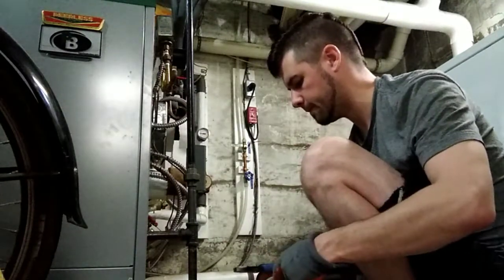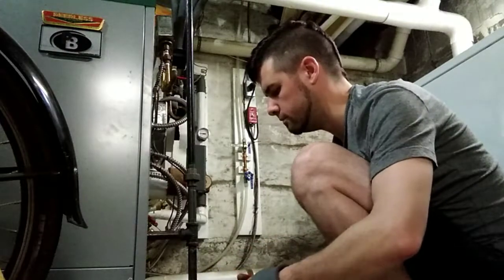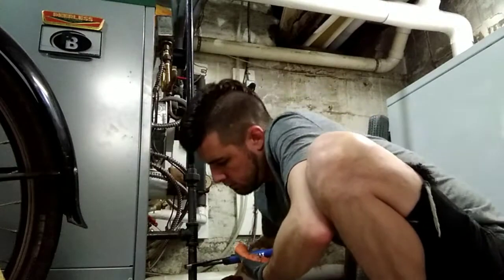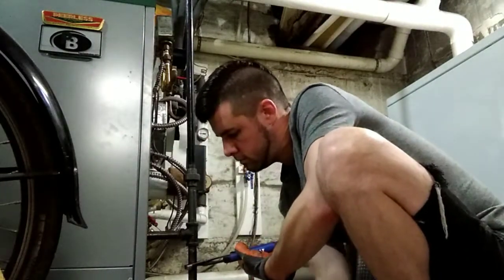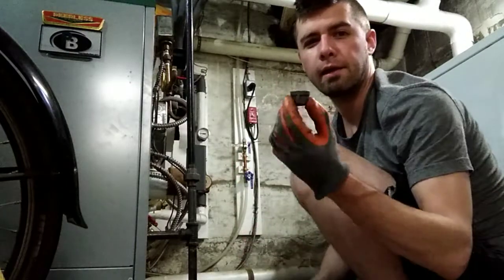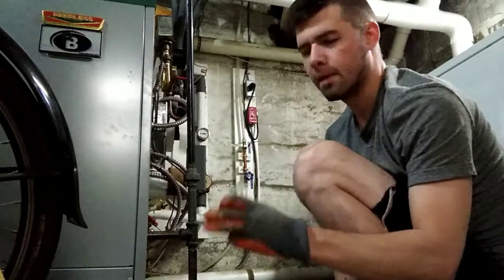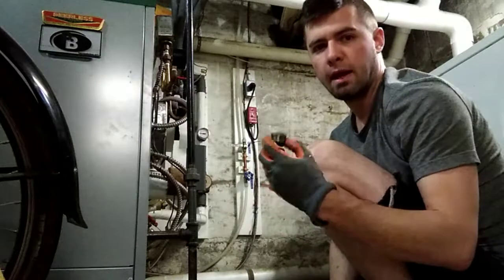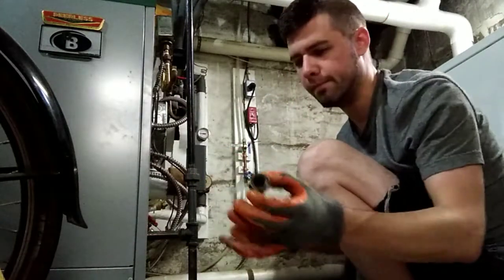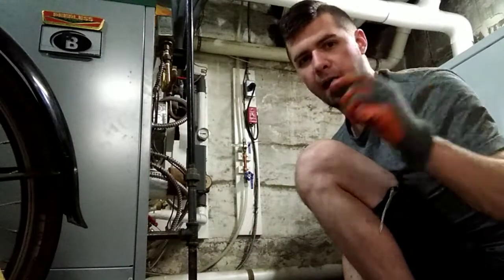I'm going to pop this lid off. There's not really anything in there. You can smell it — it kind of smells like the odorant they put in natural gas. Natural gas is naturally odorless. The smell it has is an artificial chemical, often called mercaptan, that they add to the gas so you can smell it. Otherwise people can't smell it, so if you have a leak nobody's going to know. They add that stuff to the gas so you can detect it, and the end of that cap has that odor to it.